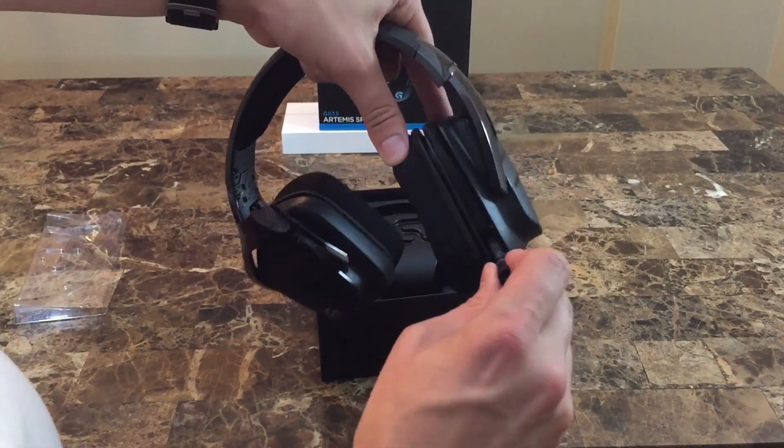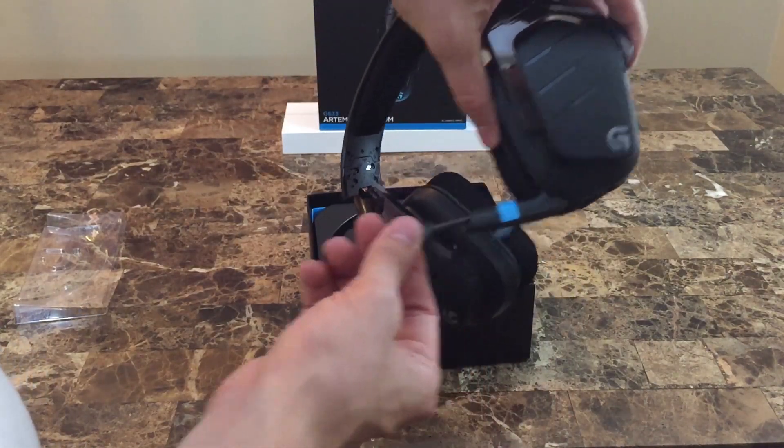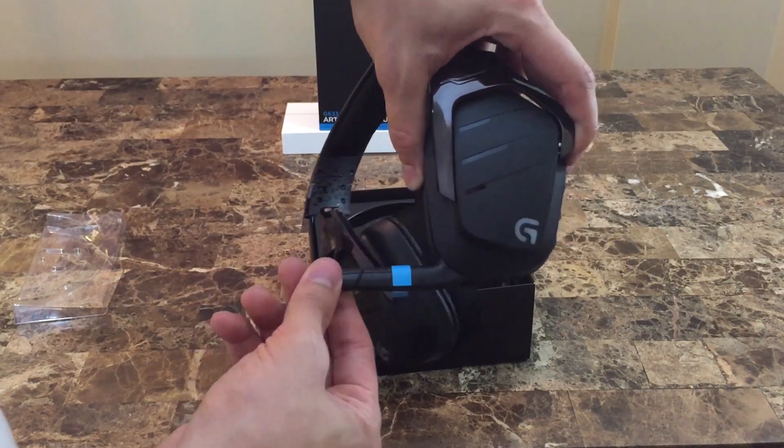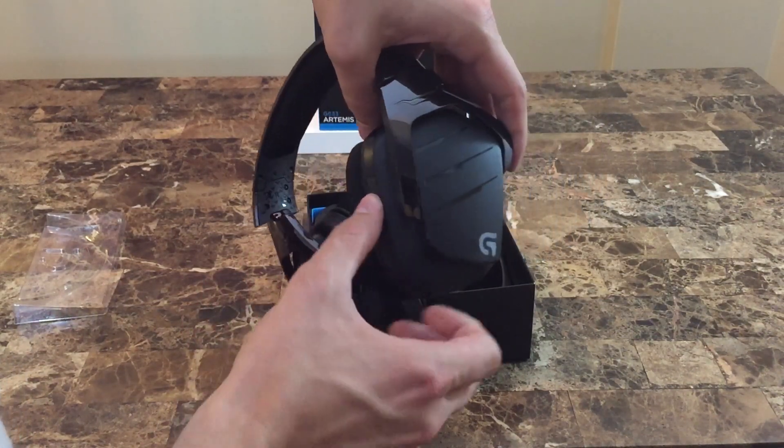Right here is the fold-away retractable noise-cancelling microphone, which tucks away pretty nicely — so if you wanted to wear the headset out of the house to use as regular headphones, you wouldn't look like a total fool.